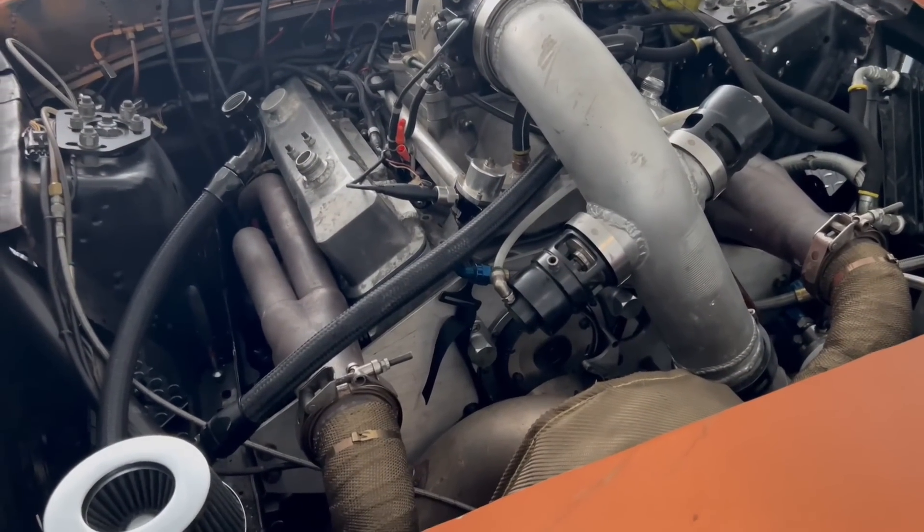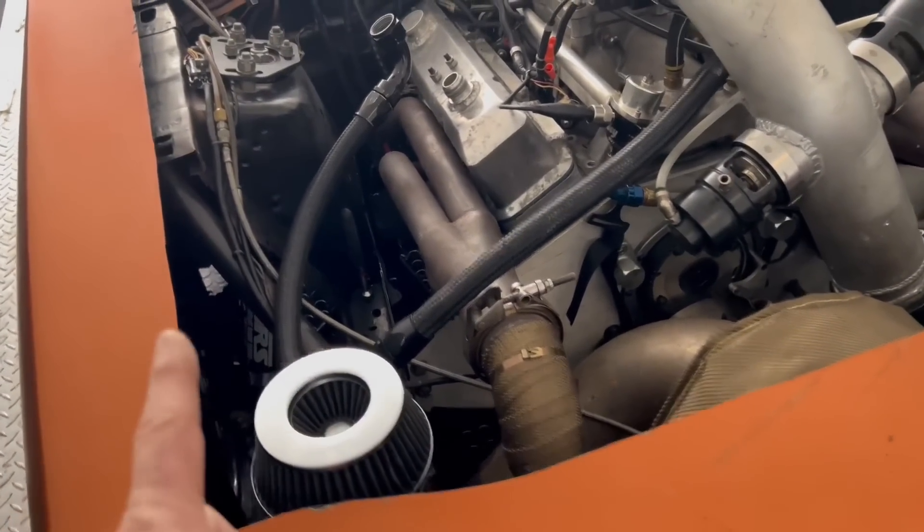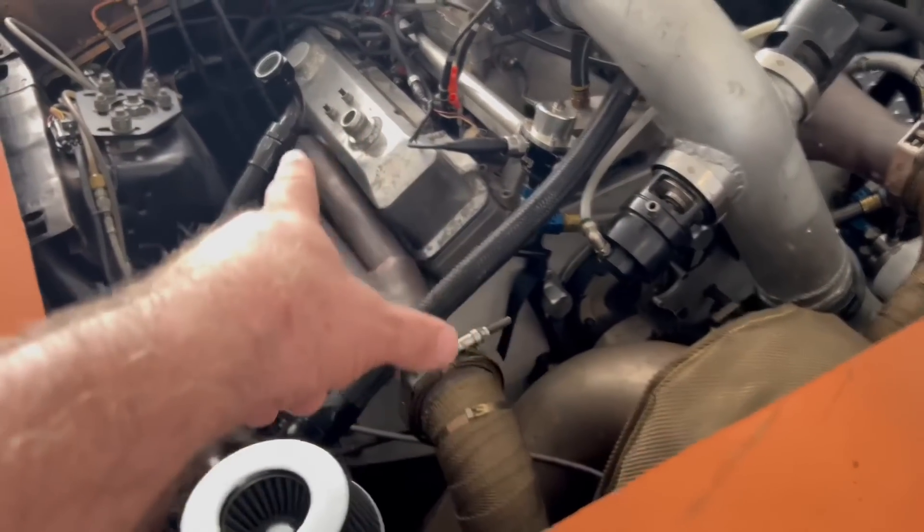Don't forget to comment, like, and subscribe. Go to TurboJohnRacing.com and grab yourself some merchandise. So the basic car — typically what happens — you have a battery strapped up here in the front, you have a negative running down to the block, and then you have the positive running down to the starter.